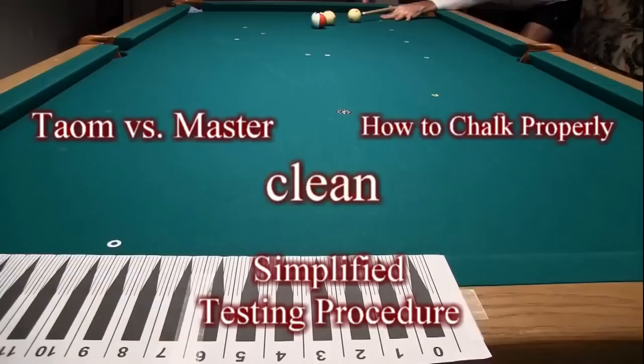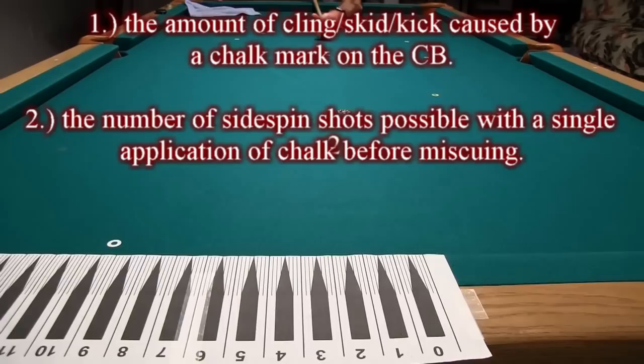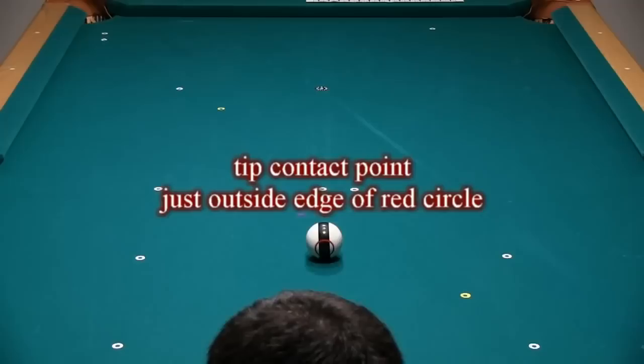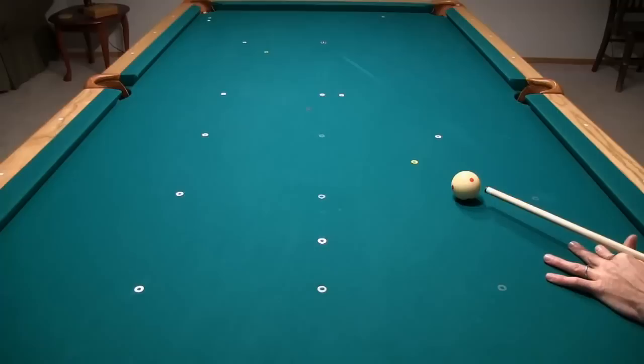In a previous video, I demonstrated and performed a set of experiments that can be used to objectively test and compare different brands of chalk. Four different tests were used to determine the amount of cling, skid, or kick caused by a chalk mark on the cue ball, the number of sidespin shots possible with a single application of chalk before miscueing, the miscue limit for maximum sidespin, and how long chalk marks persist on the cue ball after multiple shots. A link to the original video is in the YouTube video description. Results for all of the chalks I have tested to date can be found at the link in the video description.